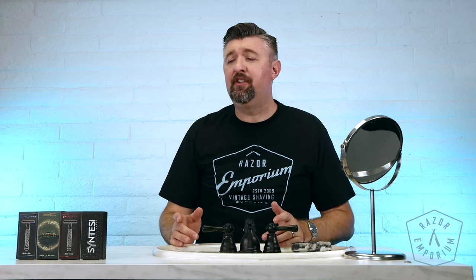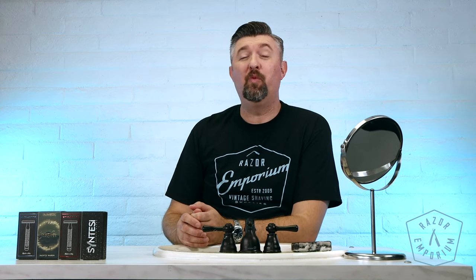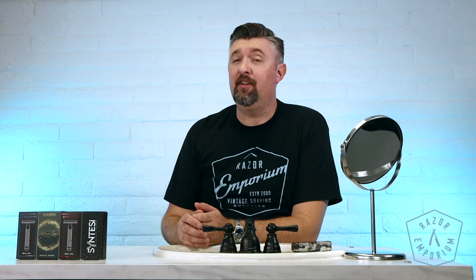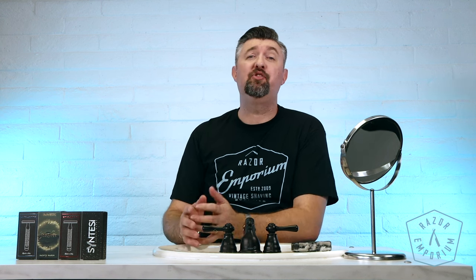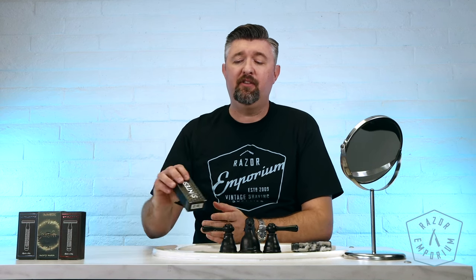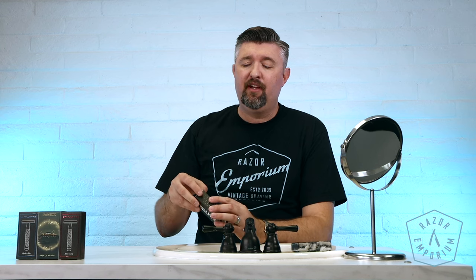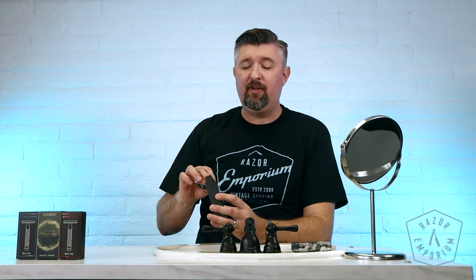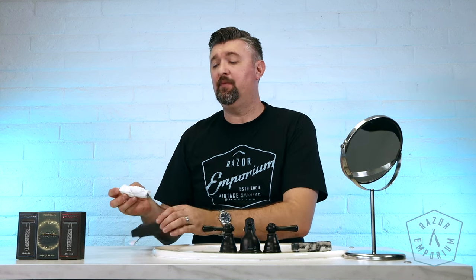Goodfellas Smile may be kind of new to the scene but they're making some waves in the shaving world. We haven't seen anything from Italy for some time in the way of machined razors, but these guys are changing that. From Goodfellas Smile comes a line of Italian made CNC created safety razors at a very budget friendly price point.